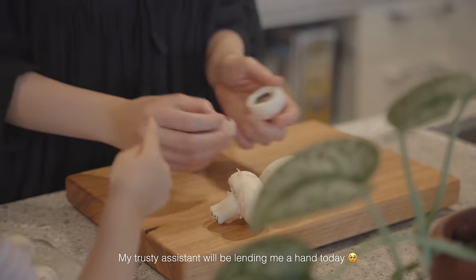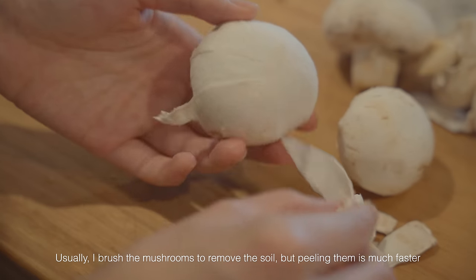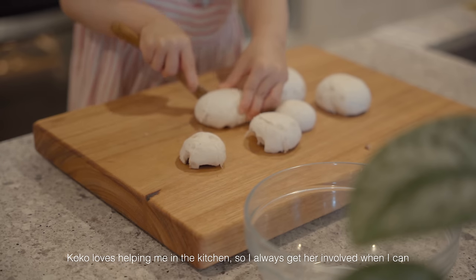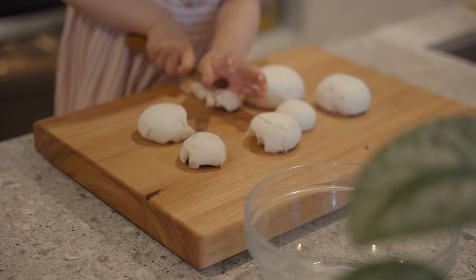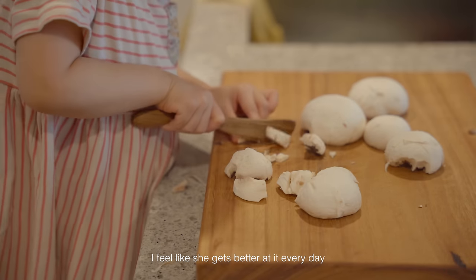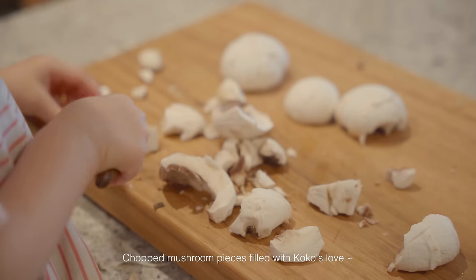Thank you, little girl. I hope it gets burnt. Do you know how mommy peels it? Yeah. One, two — no more. The last one. No, no more. That one? Yeah, sure.